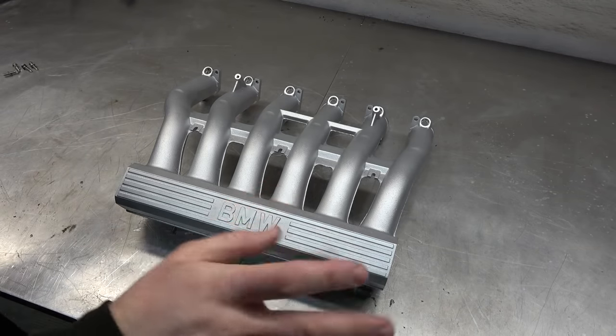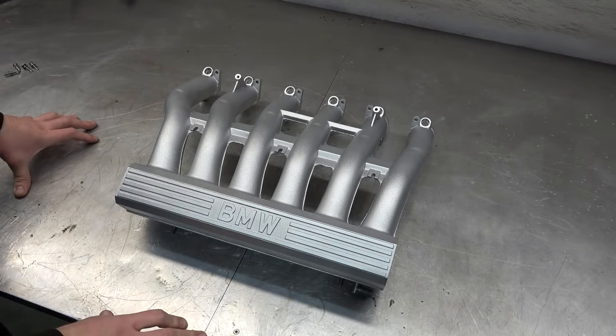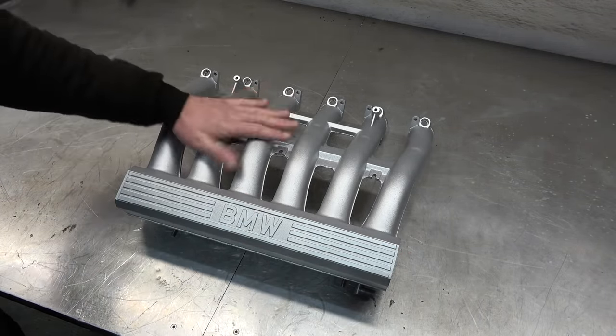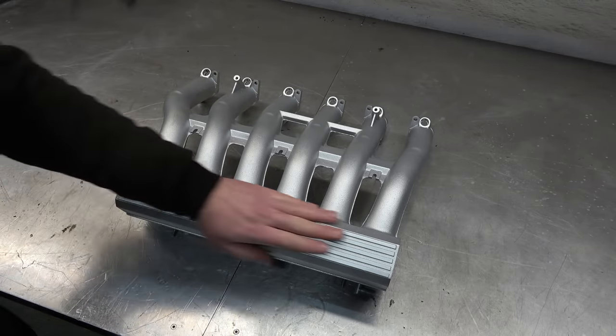Wow — très, très magnifique! It didn't look this good from the factory, trust me. The finish is so nice and smooth. This is by far the best possible finish you can do for these intake manifolds — any aluminium intake manifolds. Alright, let's do the other one.